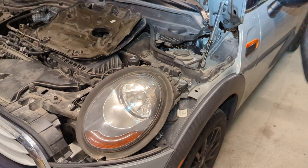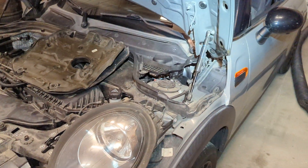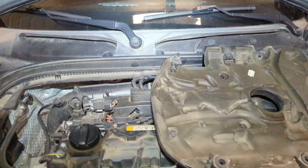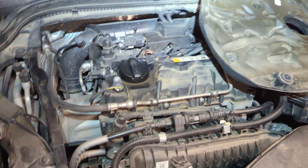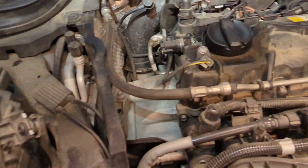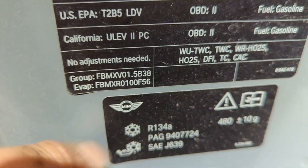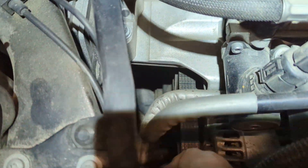2015 Mini Cooper 1.5 liter — customer complaints are overheating, battery not charging, smelling of rubber, and making weird noises. On these engines, called the B3, it's a 1.5 B3 engine with a two-piece crank pulley. I'm going to show you something here.